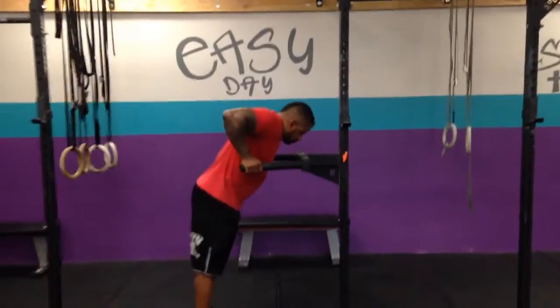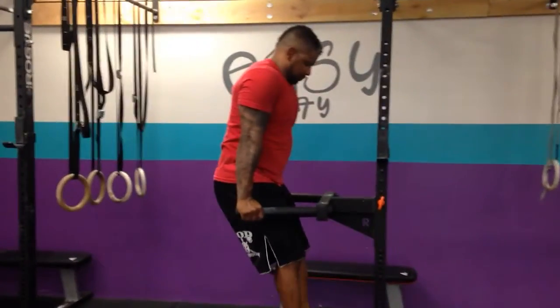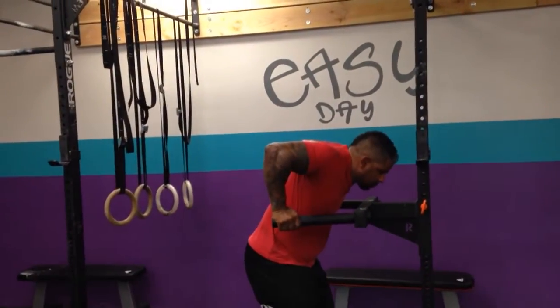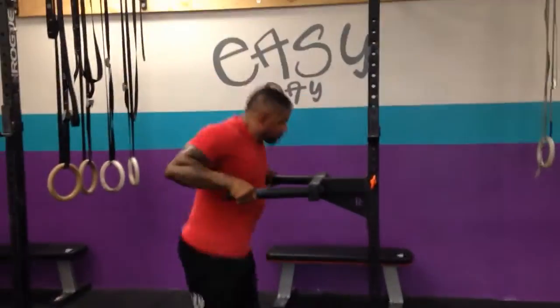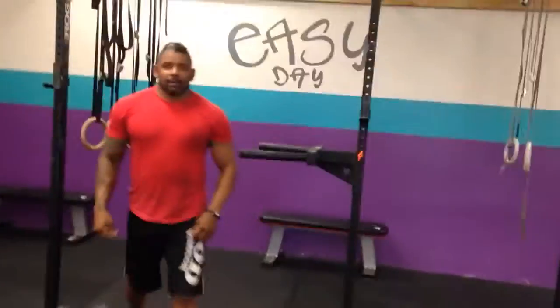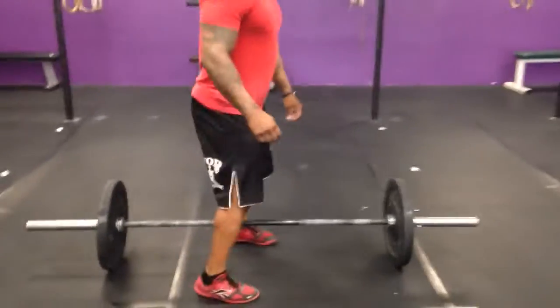For the dips, these are the bar dips. Just make sure you're getting that shoulder right at your elbow, and then full extension at the top. We'll also scale those by lowering the bar if we need to.